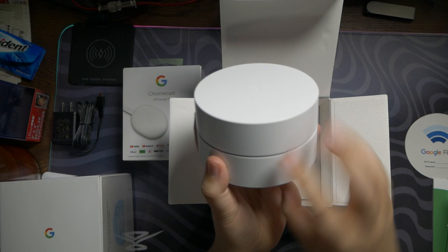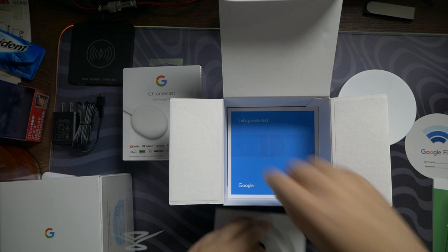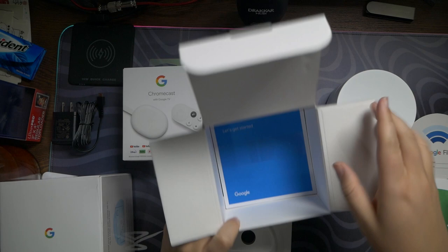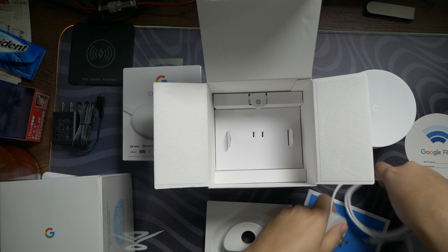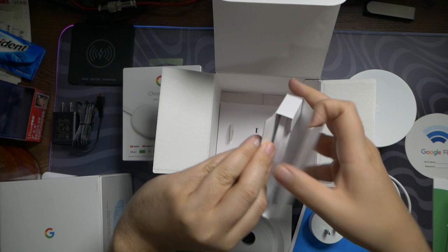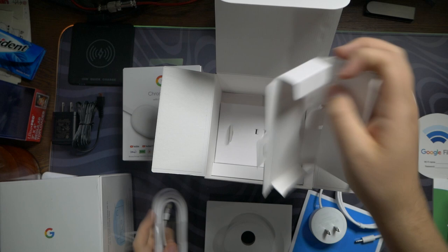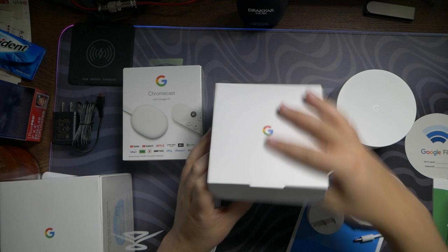Here's the puck — very nice, very simple. It lights up blue, red, yellow, or green depending on what it's doing, but when functioning correctly it lights up blue. Also included is a little 'Let's Get Started' pamphlet, a power cable, and an Ethernet cable, which is crucial for internet. It's a flat cable — very high quality. That's everything in the Wi-Fi puck box.